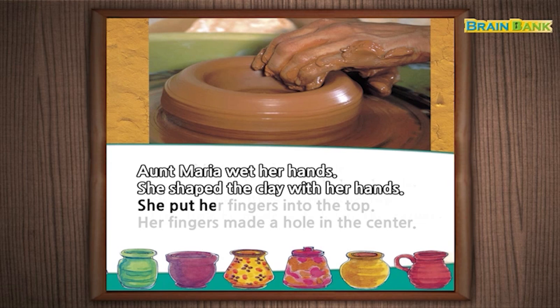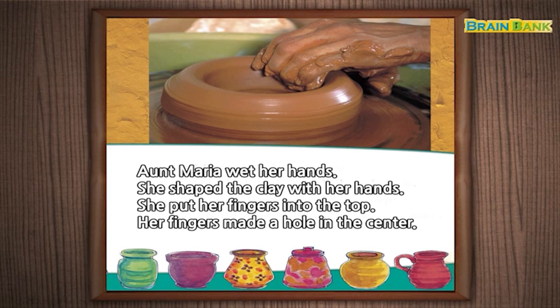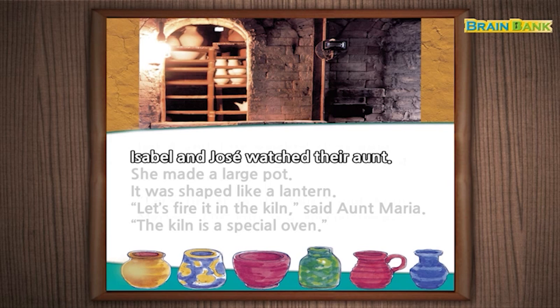She put her fingers into the top. Her fingers made a hole in the center. Isabel and Jose watched their aunt. She made a large pot. It was shaped like a lantern.